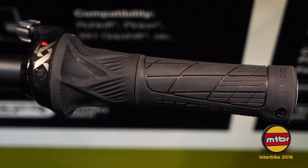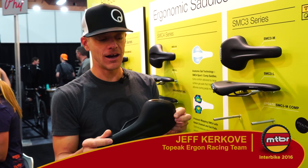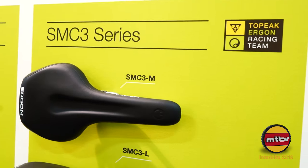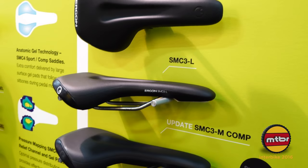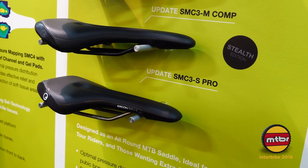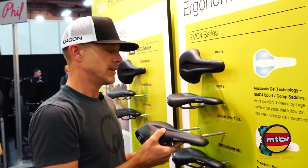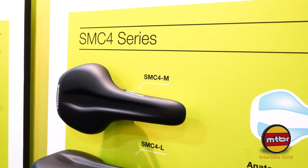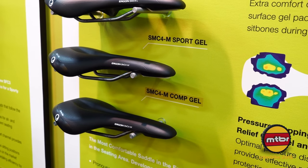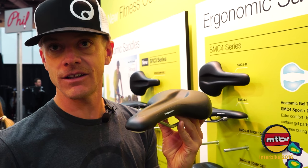Hey guys, Jeff with Ergon. I want to talk to you about the new SMC3. Orthopedic foam, machined out of one piece of foam. Super soft, designed for the sport mountain bike rider — not a race saddle. So this is for the everyday rider. If you want even softer yet, the SMC4 starts incorporating gel. Deeper relief channel, definitely for the riders seeking the most comfort. This one starts at less than $100.